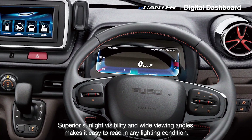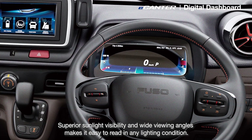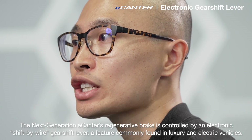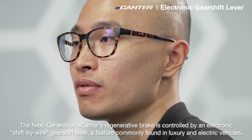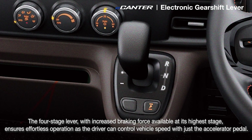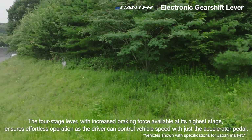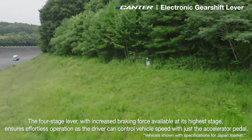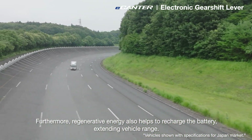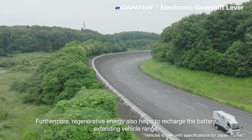Superior sunlight visibility and wide viewing angles make it easy to read in any lighting condition. The next generation e-Canter's regenerative brake is controlled by an electronic shift-by-wire gearshift lever, a feature commonly found in luxury and electric vehicles. The four-stage lever, with increased braking force available at its highest stage, ensures effortless operation as the driver can control the vehicle's speed with just the accelerator pedal. Furthermore, regenerative energy also helps to recharge the batteries, extending the vehicle range.